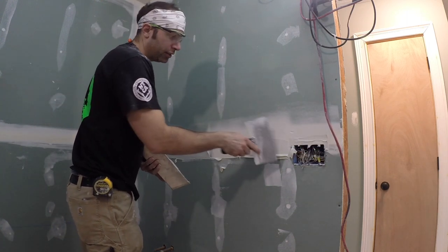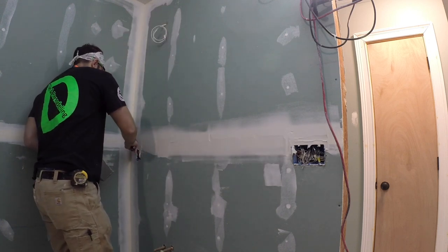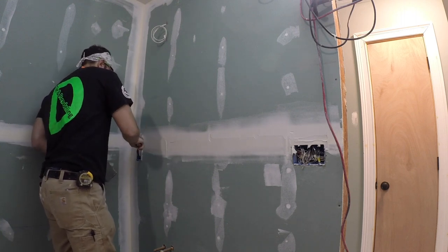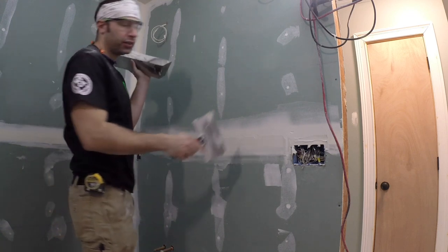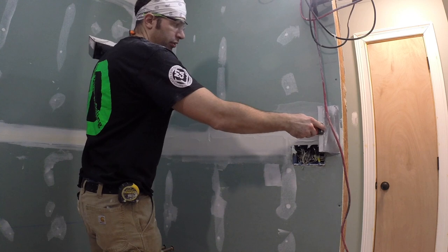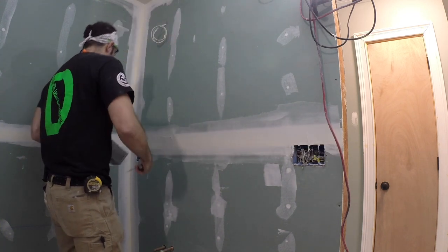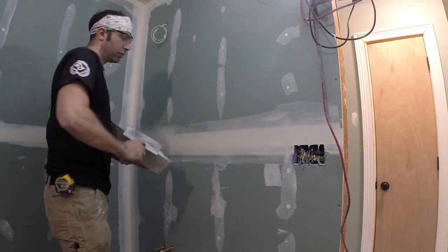Same now on this side of the bottom. Once we've got the edges nice and tight, we're going to take the knife, center it here, and just float over. You're going to press relatively firmly. That's it — that's what it's going to look like when you're done.